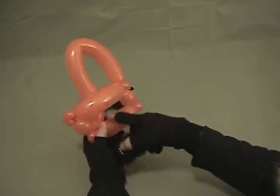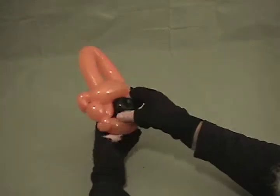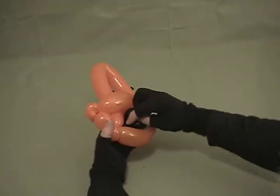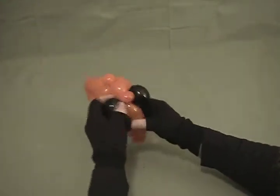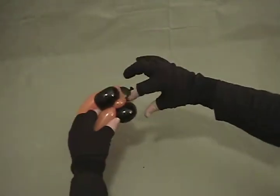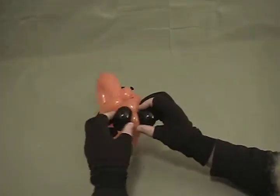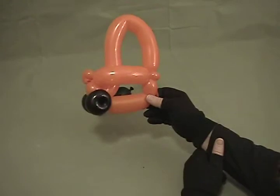Now you're going to take this, poke it into the opening in the bottom of the car body. It doesn't matter which one you do first — you're going to go to the front. Once you poke it in, pull it up so that the twist in the middle is up at that front pinch twist. Pull it all the way through, then grab everything — both wheels and that pinch twist — and spin it around once, and now it's locked into place. There's one set of wheels.